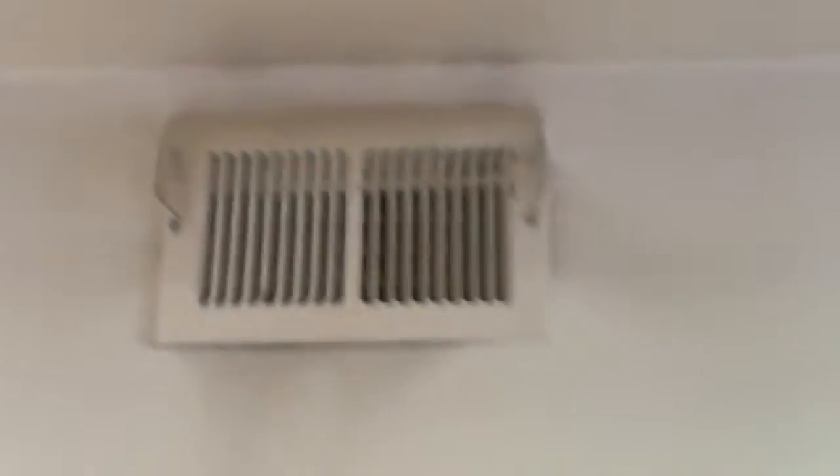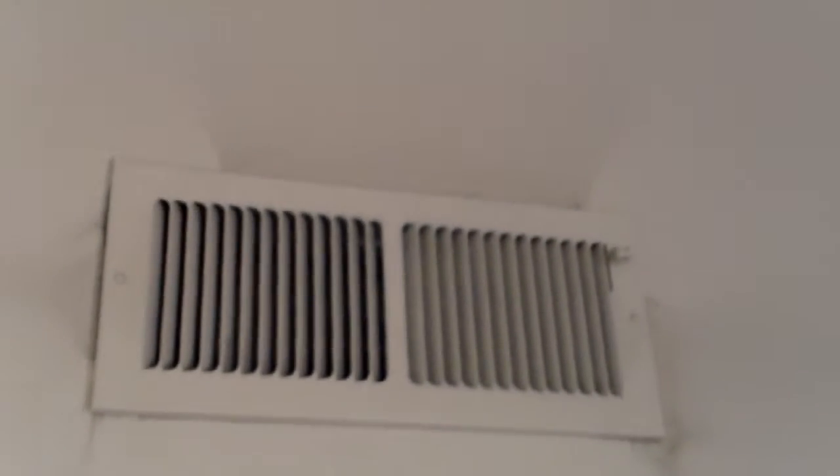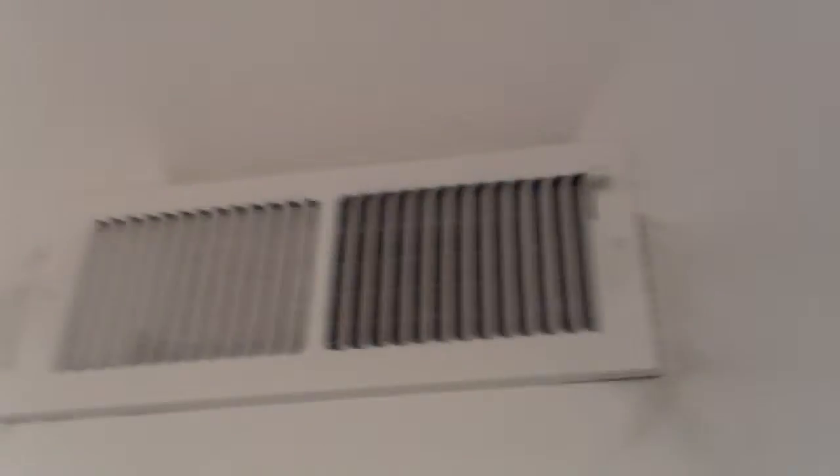There's some kind of dust around the vents. Some of these areas aren't super clean — there's some unpainted spots. Same thing over here, I don't know what that's from. It's kind of dusty.